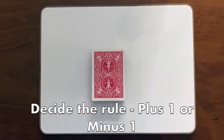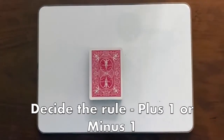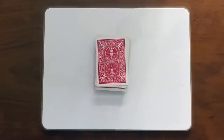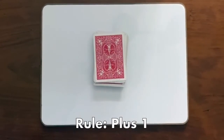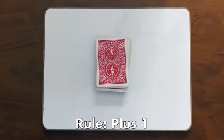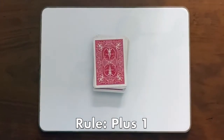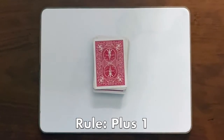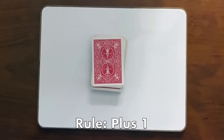Next, we decide if the rule is going to be plus one or minus one. Let's start with plus one. Since we chose the rule plus one, when we flip over the card, we have to add one to that number. If you get it right, you get to keep the card. See how many cards you can keep after one round.